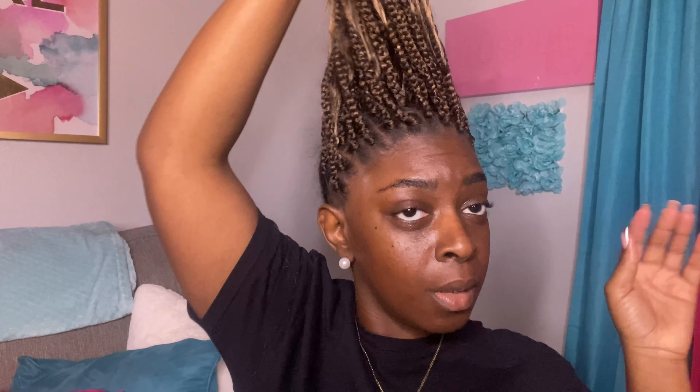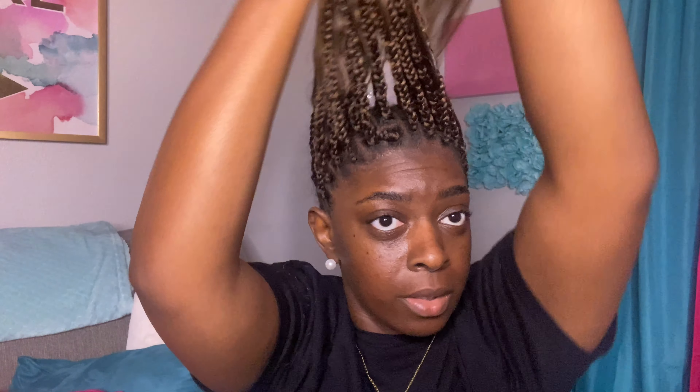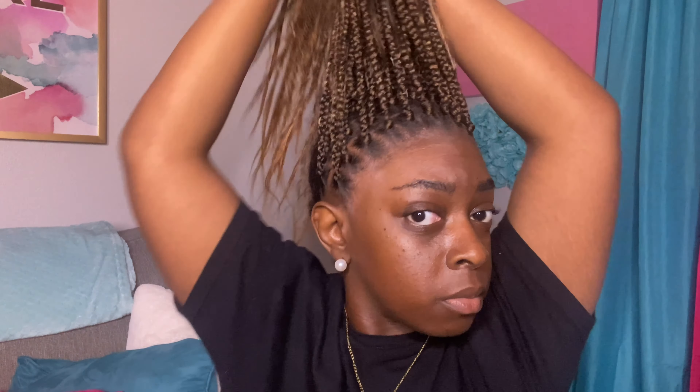At the end of the day, my box braids give box braids, so don't come for me. The method behind my braids definitely gets the job done. I do wish I would have blown my hair out a little more so the parts could be more seamless, but it is what it is.